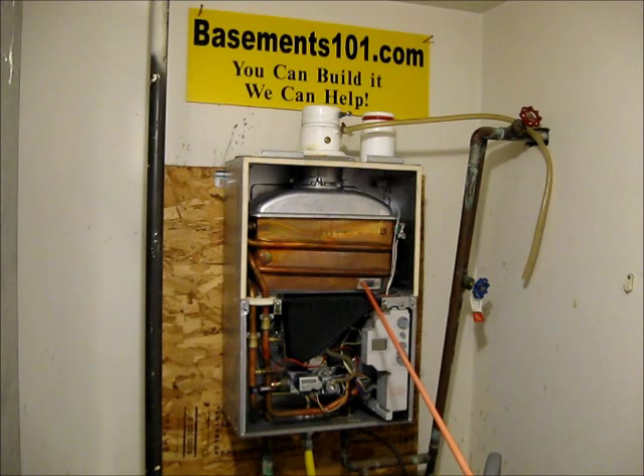It lights a pilot inside this box, and as soon as the pilot is on and the unit indicates it's ready, it will go ahead and fire up and heat up this heat exchanger right here, which the water pipe is going through, and heat the water before it comes back out of the unit.